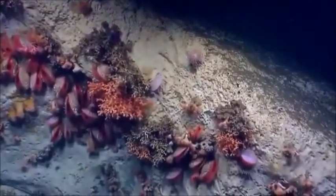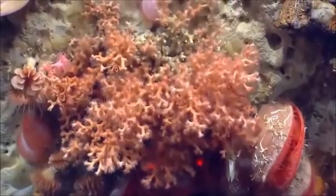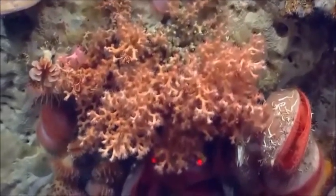On the hard corals, the dead patches appear to be a result of sediment trapping — it's suffocating them out. You do really see sediment on top of them.